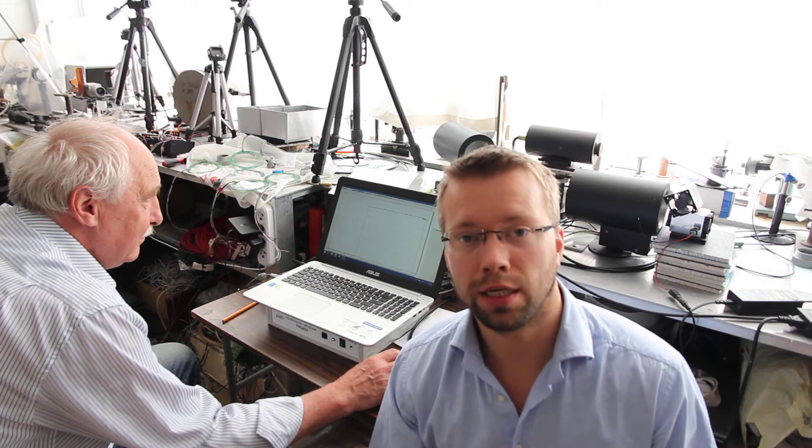Hello everyone, hello YouTubers and endurance followers. Today I am in the Lamed office. This company makes laser beam measurements, and today I want to show you a live demo of how we measure endurance laser power output.